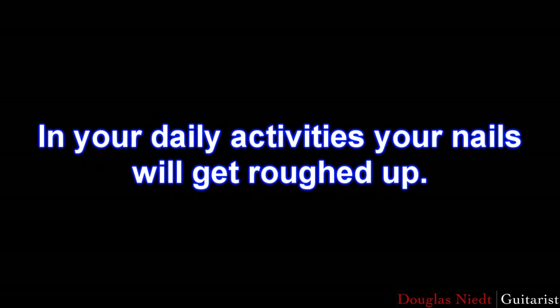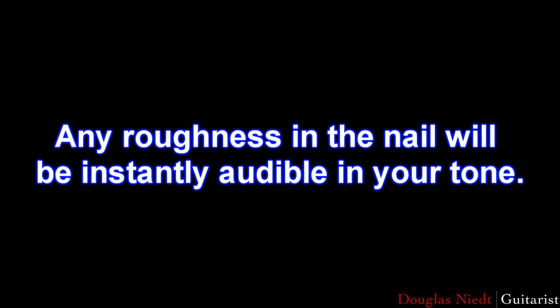In your daily activities, your nails will come into contact with hard objects and dirt that will put microscopic nicks in your fingernails. You may not be able to see or feel them, but your guitar will certainly be aware of them, and that slight roughness in the nail will be instantly audible in your tone.